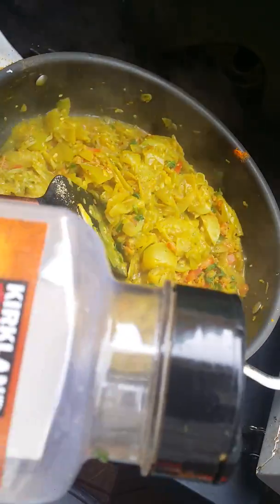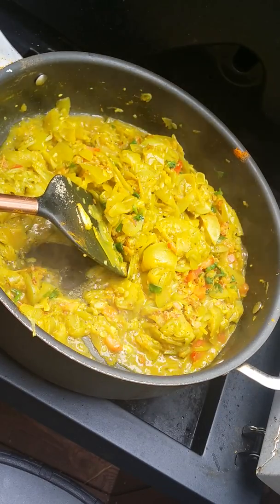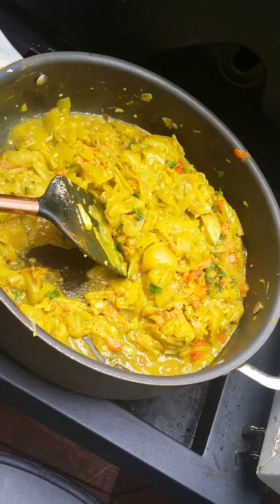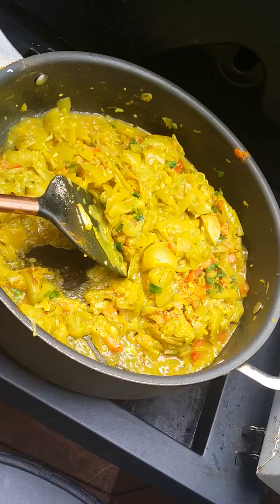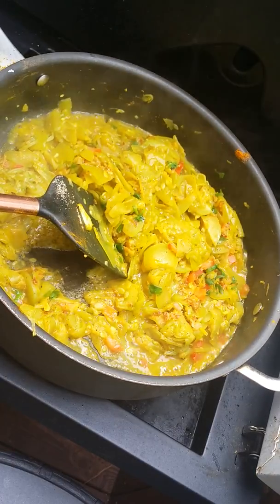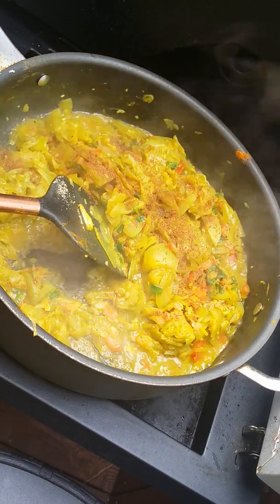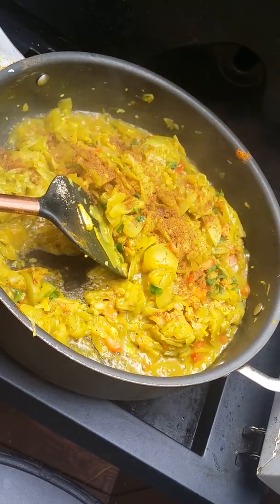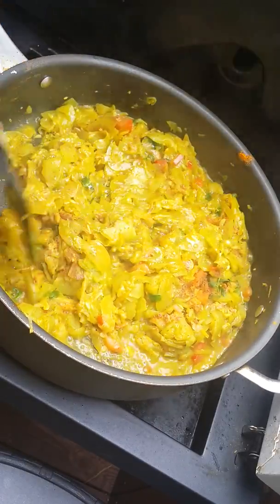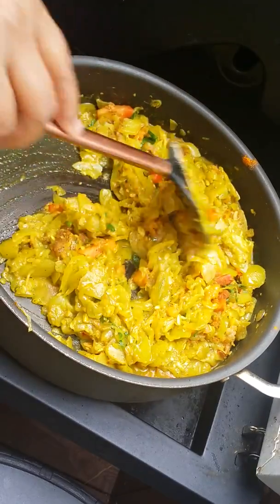This is coriander powder — roasted — but I am not using it. I am using roasted cumin, buna zira, almost half a teaspoon. And if you want to use plain rice, it is a very, very good combination with this dish.